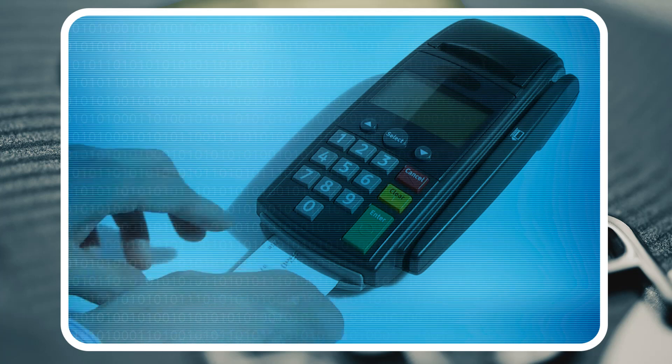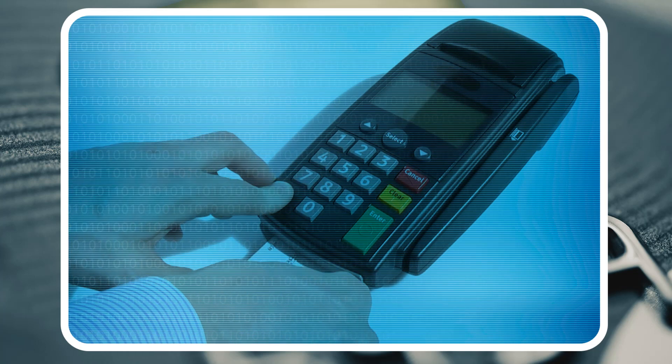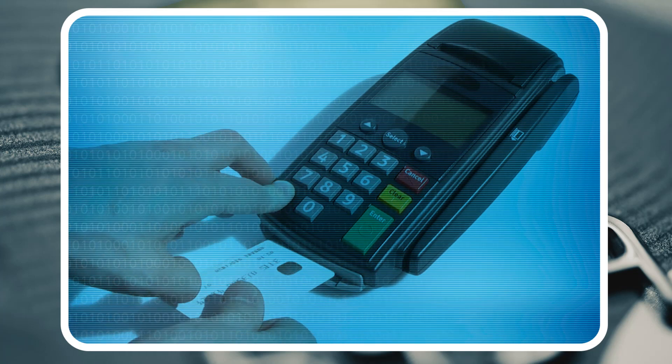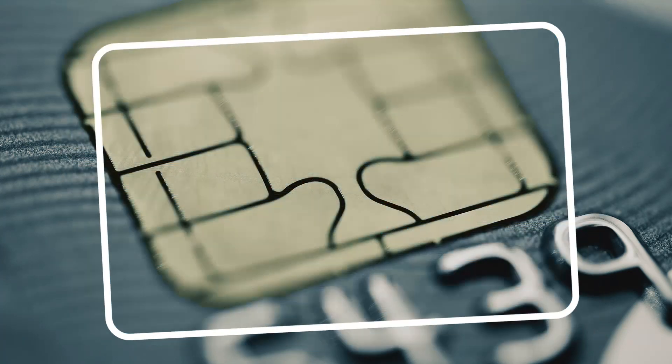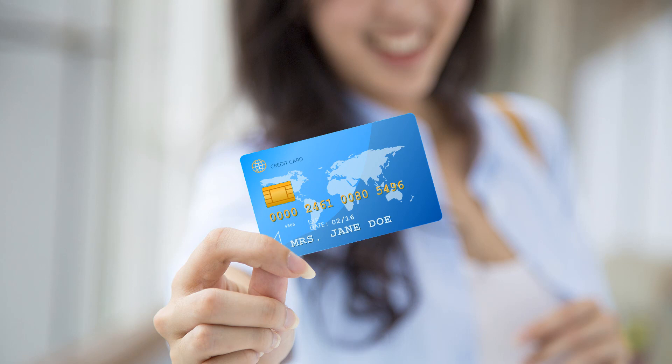After you receive your transaction receipt, remember to remove your card. Some terminals will beep to remind you, but others won't. That's it. Now go enjoy your new chip card and your newfound sense of security.